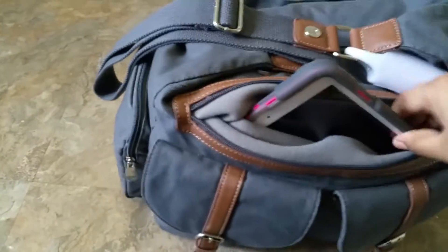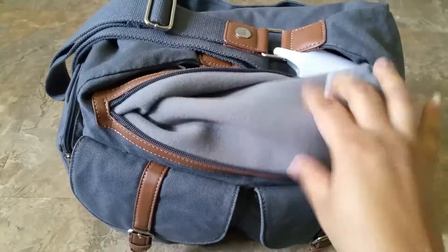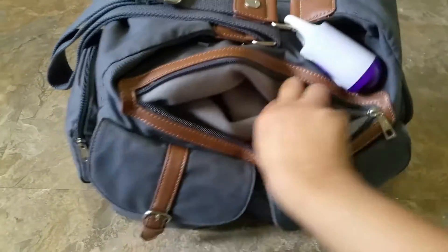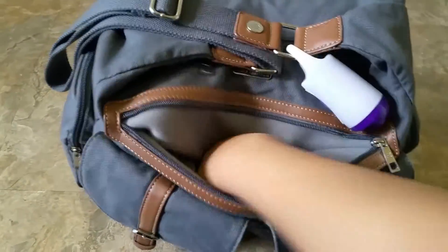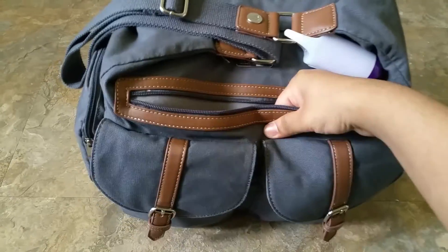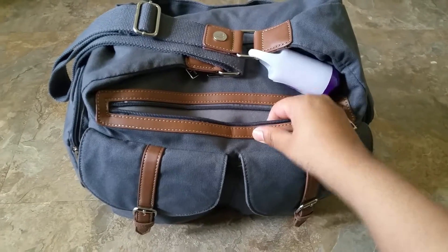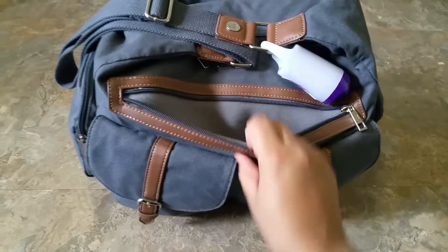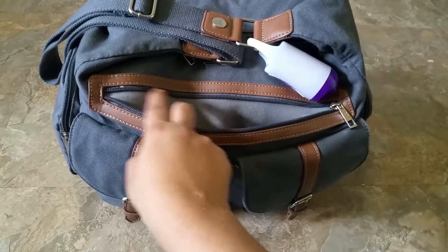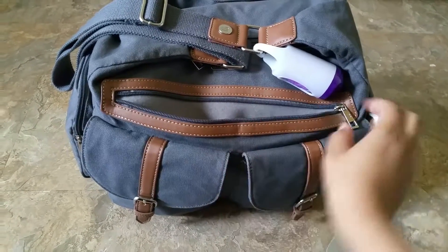Right here in the front pocket, I just have my iPad mini. And as you can see, the whole pocket is lined, which I really like. So this would be great for iPads, electronics, phones — that pocket would be great for that. And if you were to use it when you're out of diaper bags, this would be great as a work bag too.